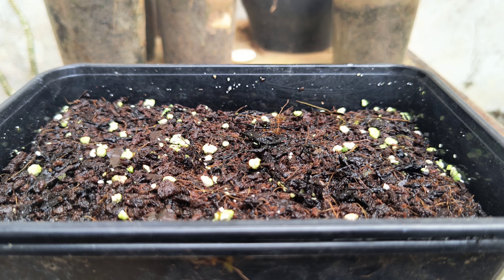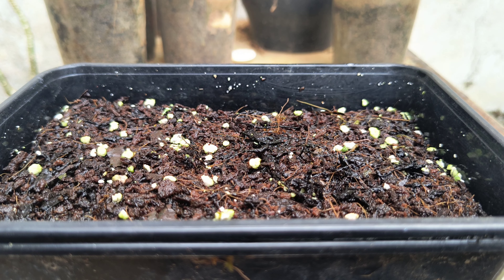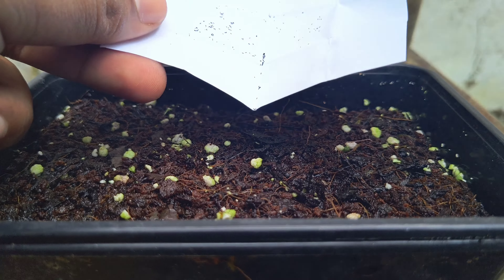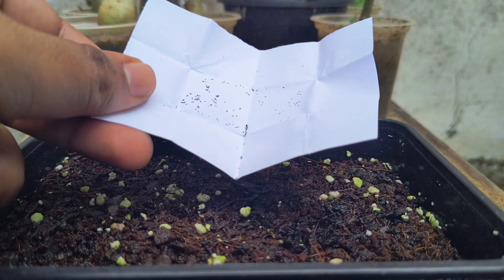For the soil bed, take a mixture of peat moss, perlite, and coco peat. Clean it with raw water — raw water is very important because no nutrients are needed. Wet it nicely and spread it in a pot.